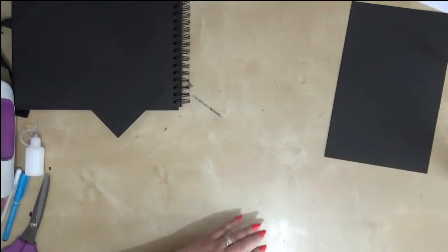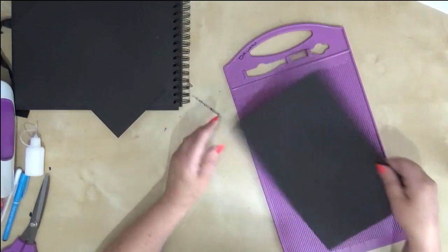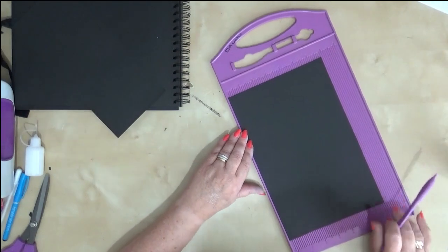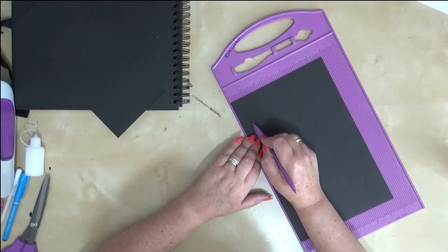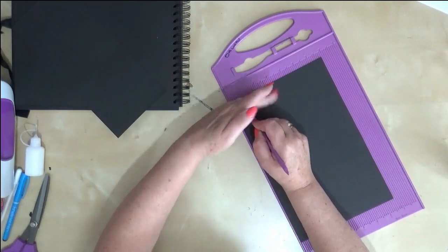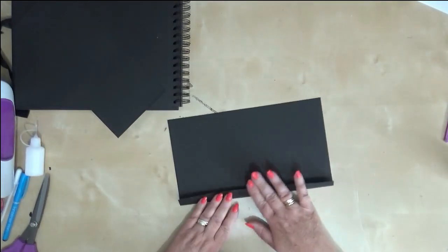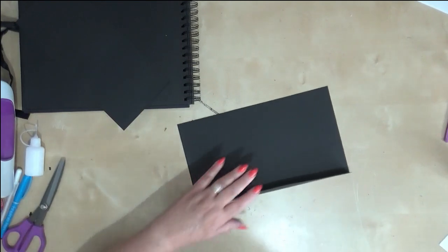For the top pocket you're going to bring your scoreboard in. On the short side, at the top of your scoreboard, you're going to score in three quarters of an inch — I've done a slightly bigger tab this time. Score all the way down, being careful not to score too hard but firmly enough. Then we're just going to burnish that over with the bone folder — found it!